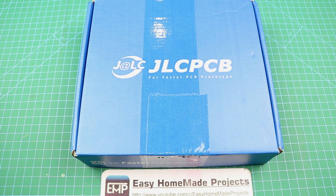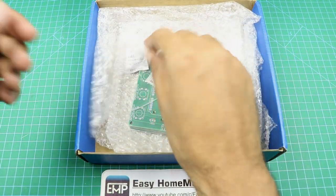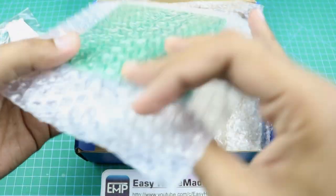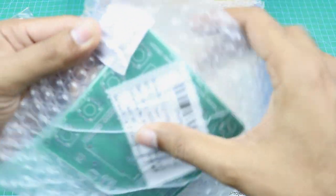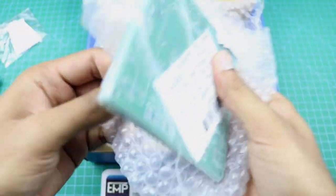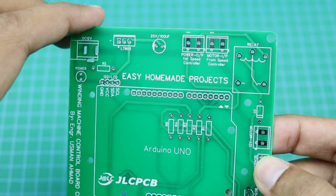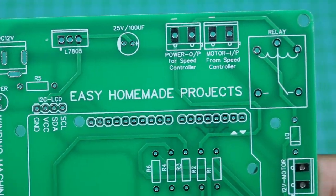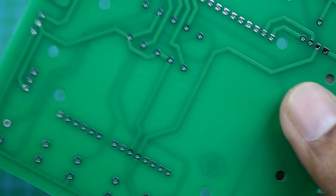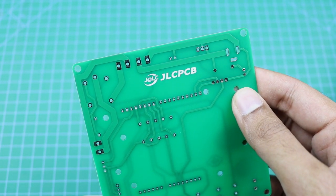Our PCBs from JLCPCB are finally here. Here is the keyring and these are our PCBs. As you can see, the build quality of these PCBs is really good as always.